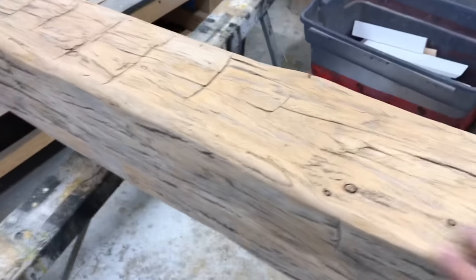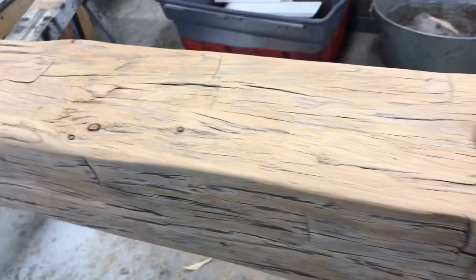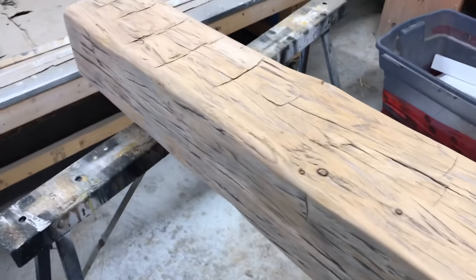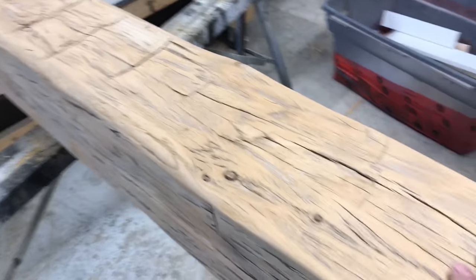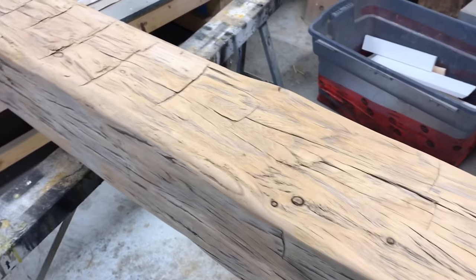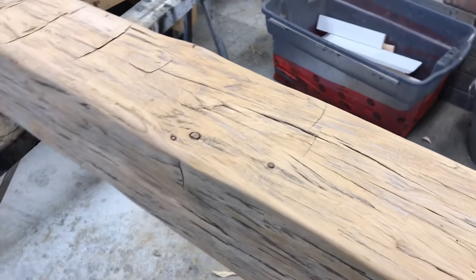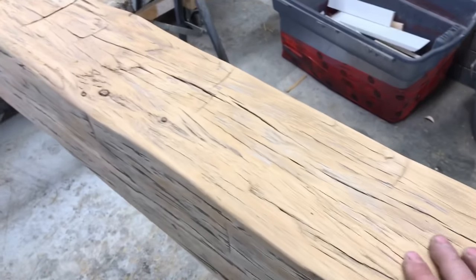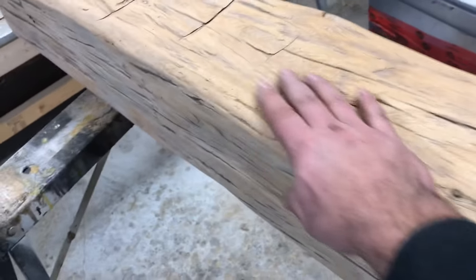Here's our beam right now — look at that, it's smooth to the touch, no splinters, very important. What we did is we started off with a belt sander to get rid of all the really big unwanted stuff. We removed the nails, we chiseled out some of the pieces that were loose, then we pulled out our orbital sander and we started off with an 80-grit and ended up with a 220-grit, and now she's smooth.